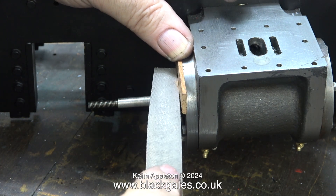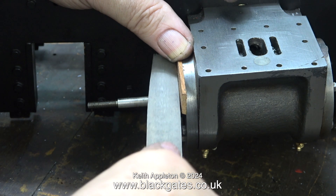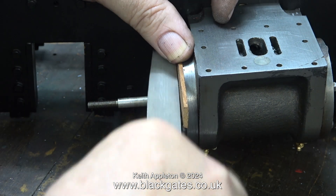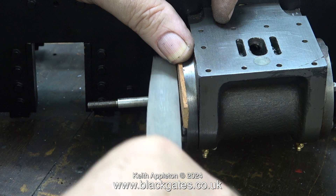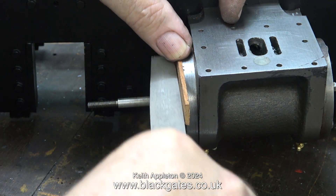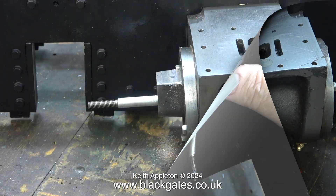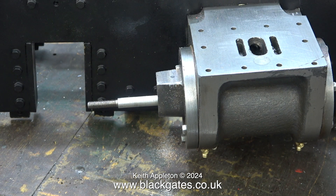Even though this cylinder cover is already marked from some previous filing operation that I know nothing about, I didn't want to make it worse — hence the use of the mahogany. In this series I could really cheat and make everything go smoothly and look perfect, but no, I'm showing it how it is, because this after all is a tutorial to help other people build and repair miniature steam locomotives and engines.